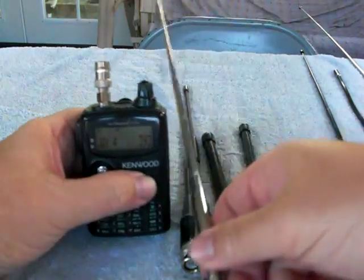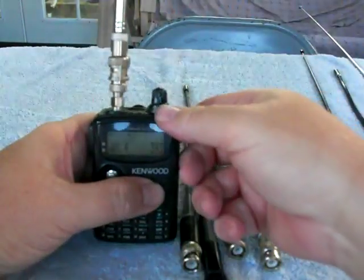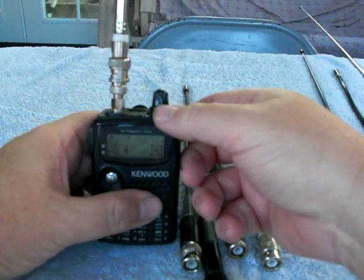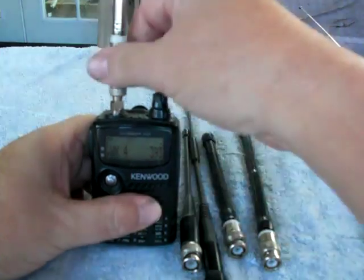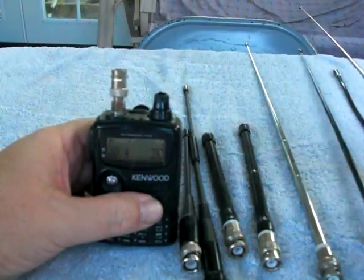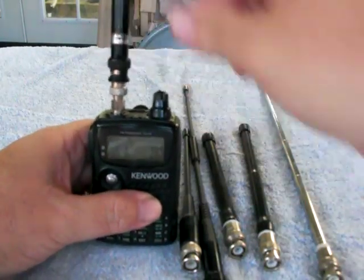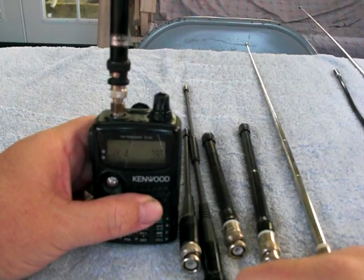Going over to the telescopic whips. Good signal, just no S-reading. On to the Kenwood dual band telescopic whip. We have signal, but no S-reading.